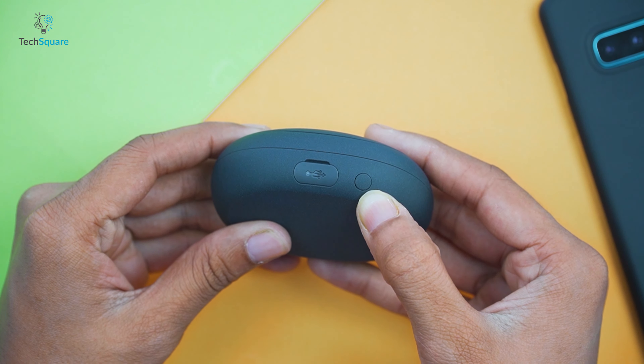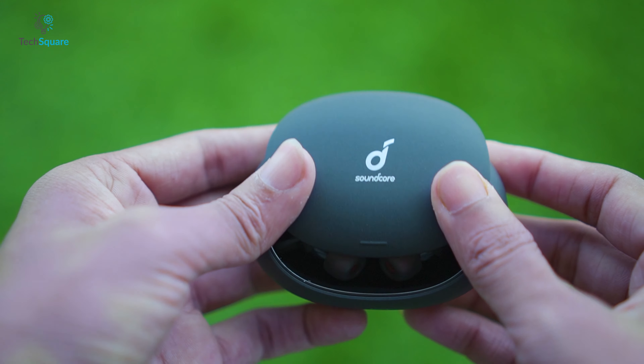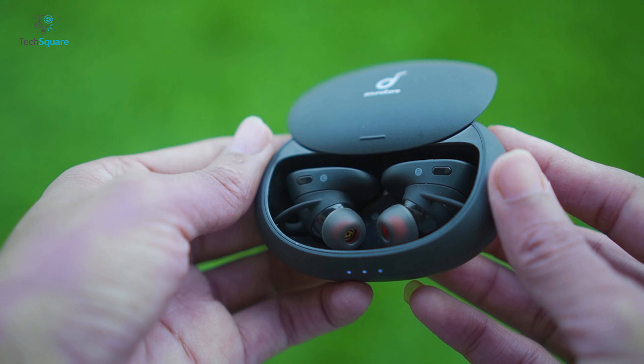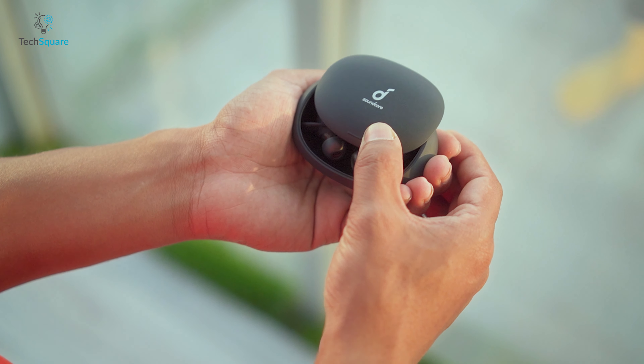The Soundcore Liberty 2 Pro has Bluetooth 5.0 with aptX, which allows better connection with fewer drops and low latency issues, with a maximum range of up to 32 feet. Once you connect it the first time, you won't need to go through the pairing process again — simply sliding the lid open will connect the earbuds to your phone automatically. The sliding door open mechanism is smooth and feels really cool, a fresh design compared to where all other earbud charging cases open upward.